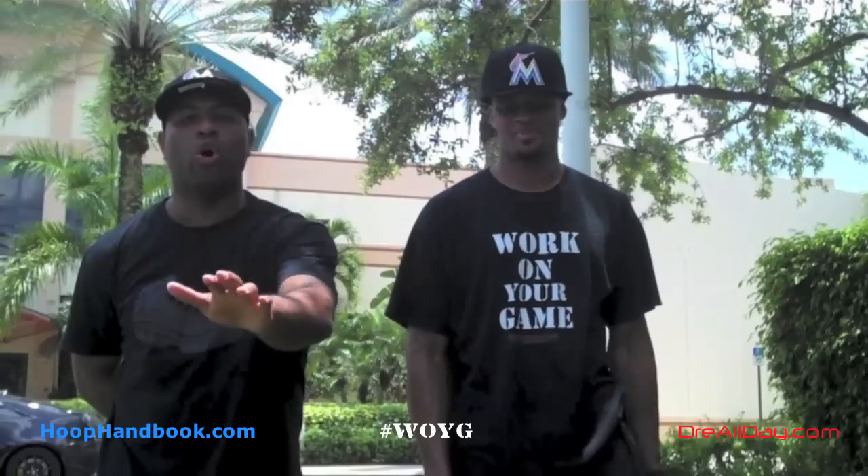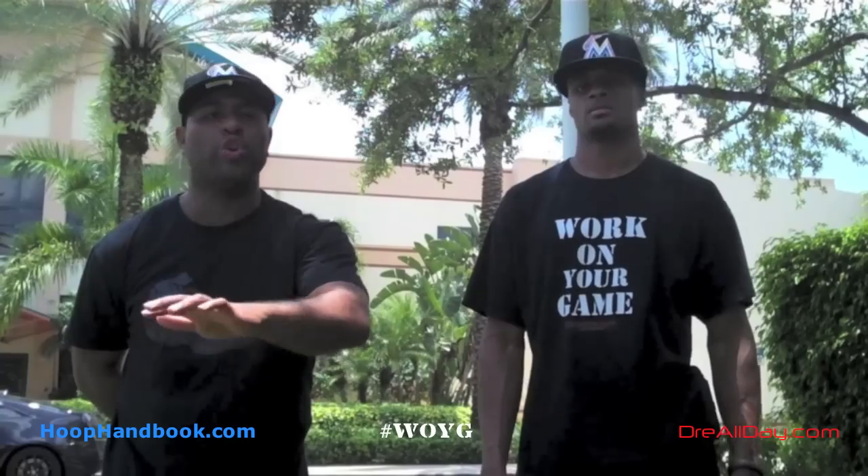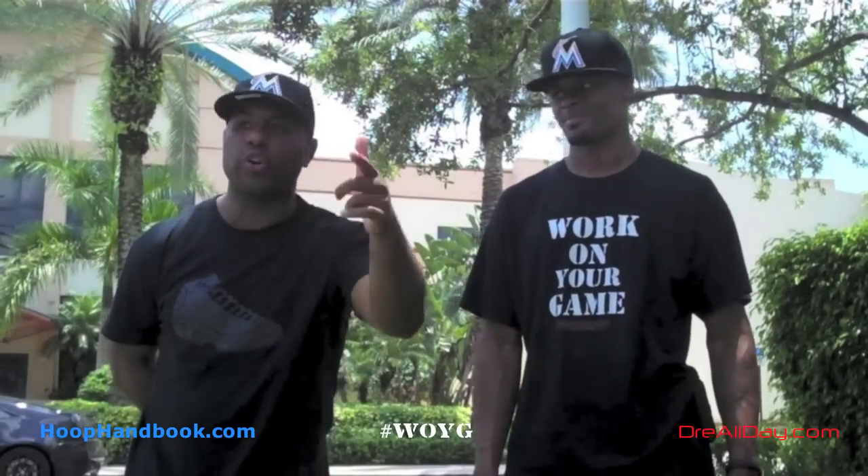Not only work on your game — perfect your craft. It's your craft, it don't belong to nobody else, nobody else is responsible for it. You can be you, you can have whatever you want. For real, work on your game.